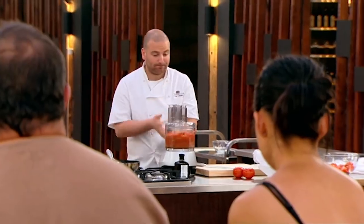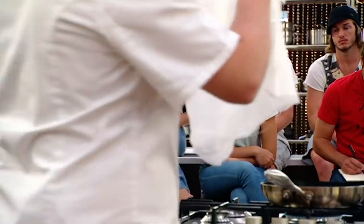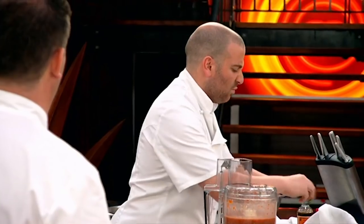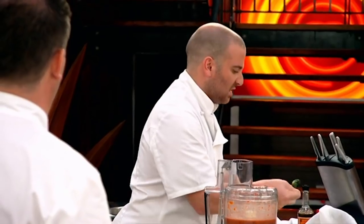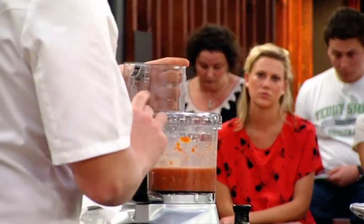And we blend it. Once we blend it, we use muslin cloth — just something that's going to strain away any of those impurities. With our little green stalk here, we just rip that up so it starts releasing that flavour when the tea goes into the actual bowl.